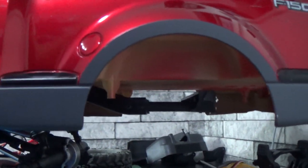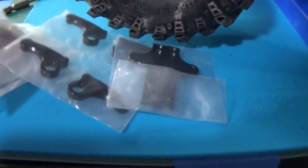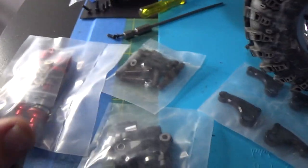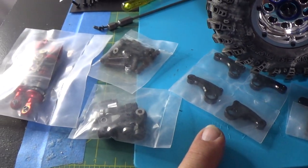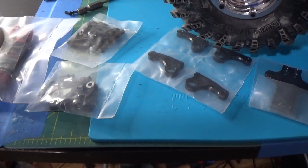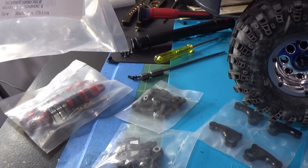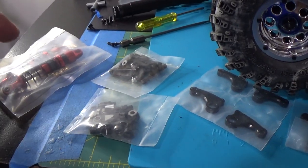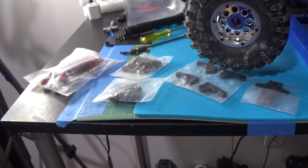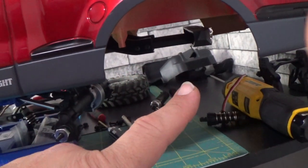Suspension-wise, I got cantilever suspension — cantilever shocks — all laid out right here, which I ordered on Amazon. I'm very amazed at how these came packaged. I think these are 70 millimeters. I do have other shocks here that I can use if I need them to be longer. These will be going on the back so I don't have to cut into the bed to get the suspension to work.